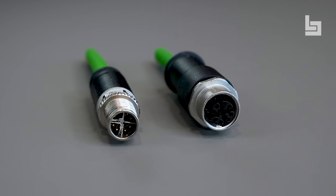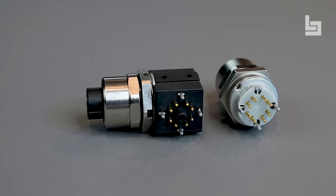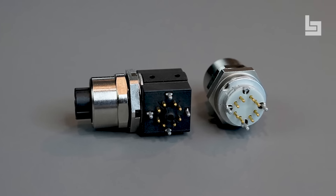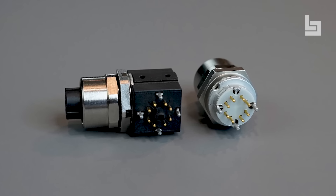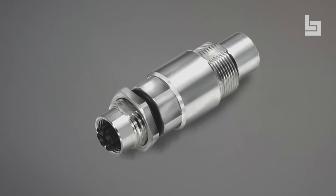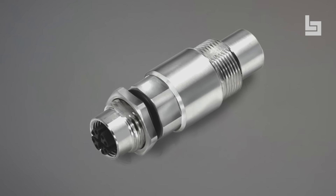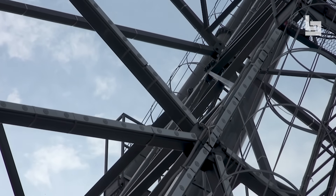They include a 360-degree shield and are available as configurable on-site with molded cables or as flange connectors. Configurable versions are available with cable passages of 5.5 to 9 millimeters, and flange connectors with a reflow-compatible SMT design or dip-solder terminals in a straight or angled design. The connection type of the configurable M12 X connector is an insulation displacement connection, IDC, termination.